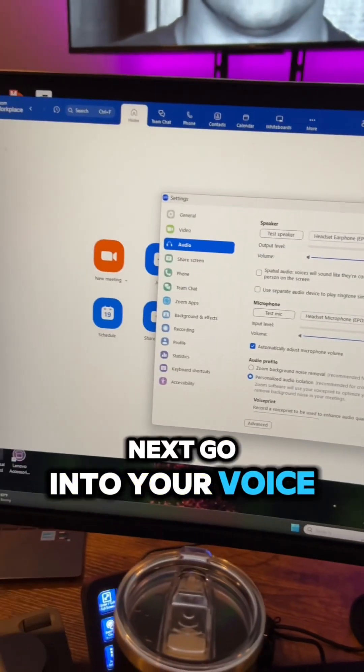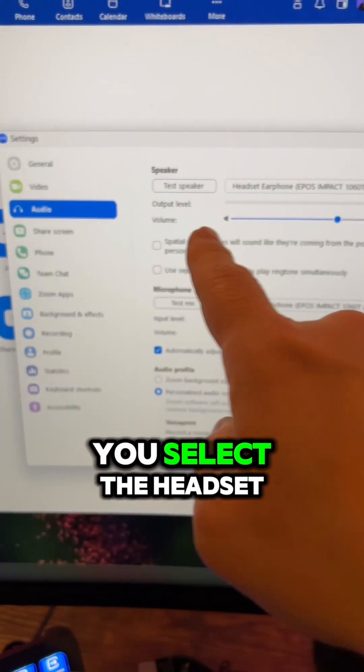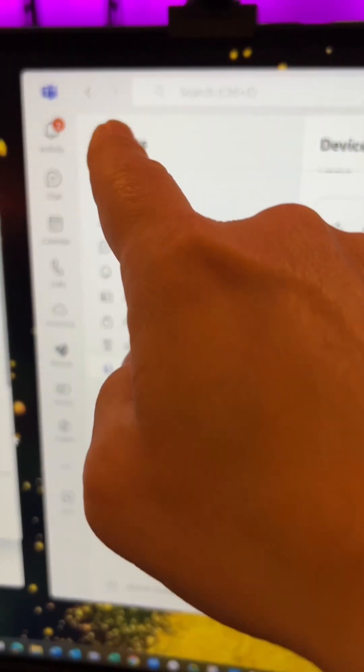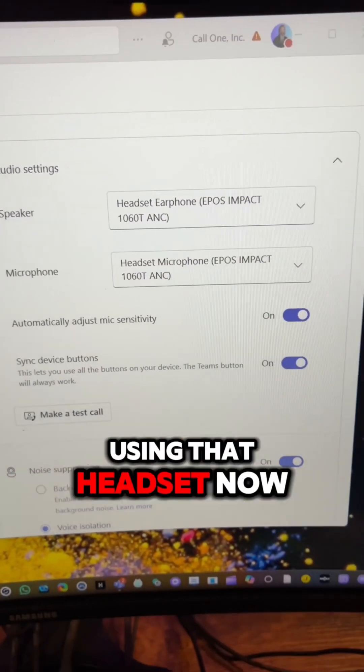Next, go into your voice, video, and collaboration applications, and make sure that you select the headset as your audio device. For example, in Teams, we are using that headset.